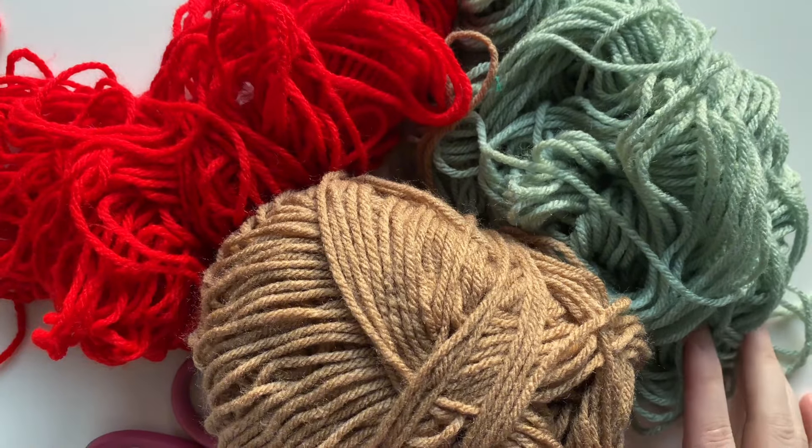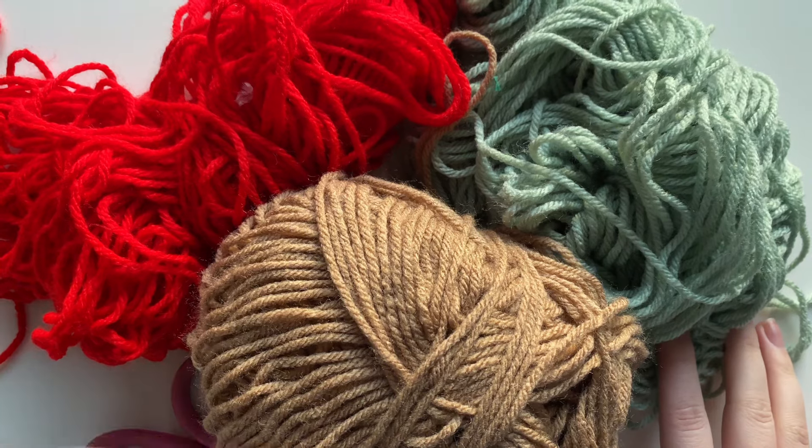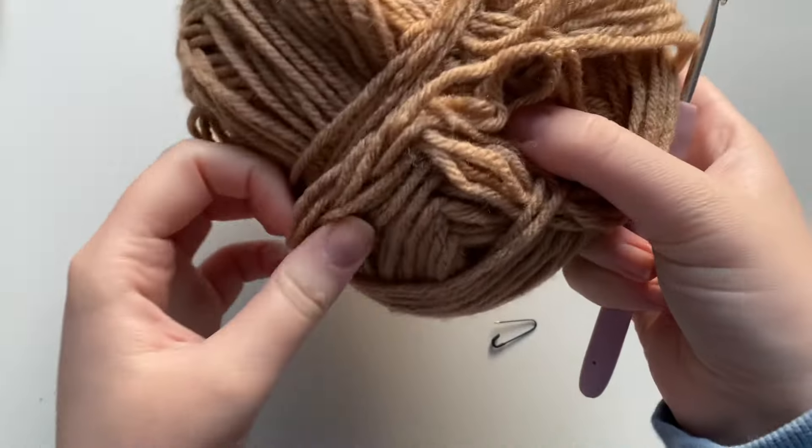Because there are quite a few different materials here and it's a little bit too hard to show them all on screen, all of the materials will be listed down in the description below.